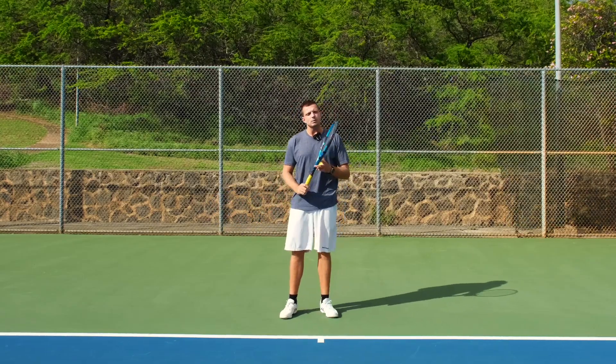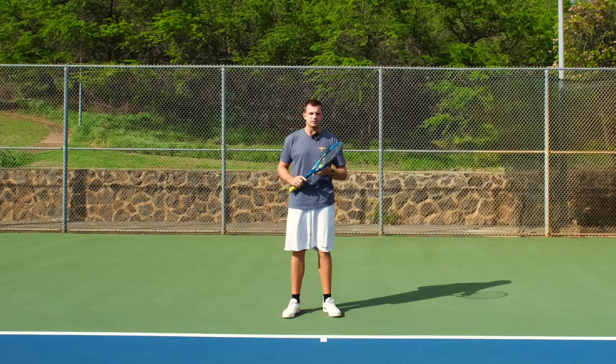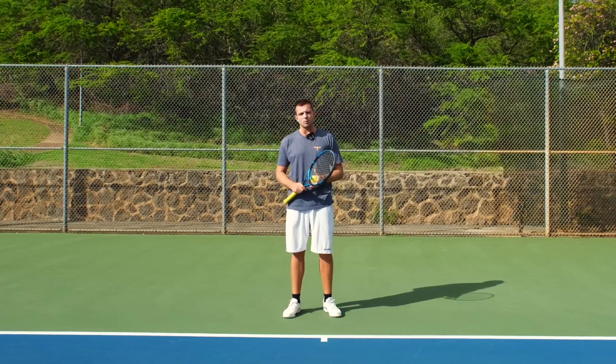That means your opponent will actually take advantage of the situation and be able to attack, come in, and finish off the point.